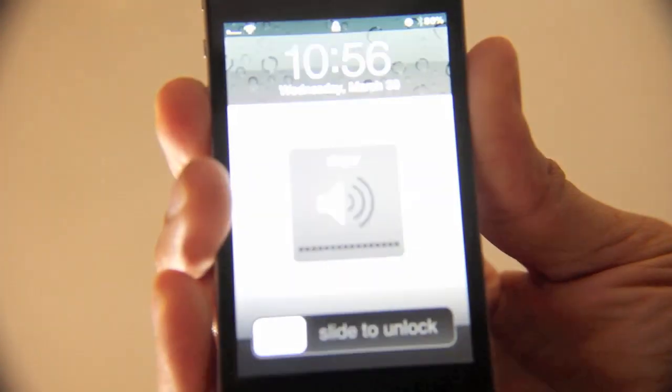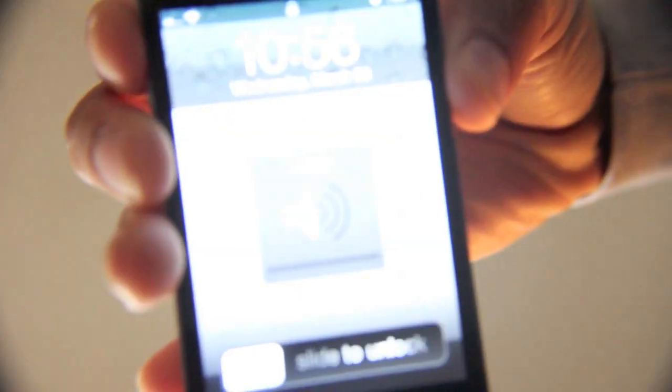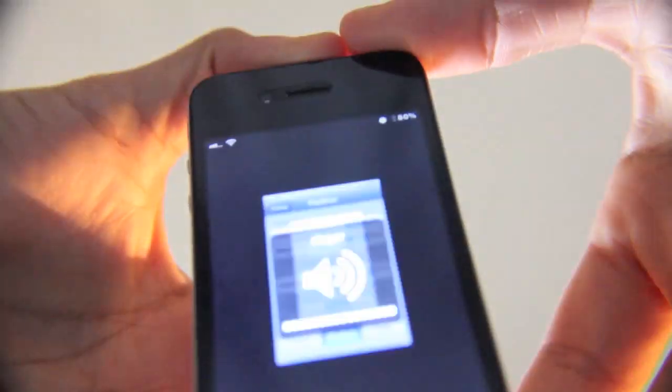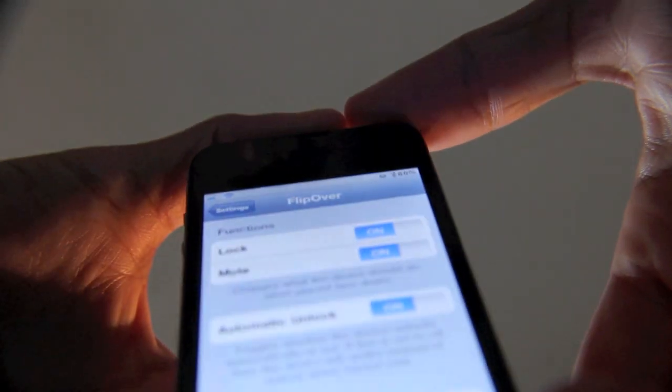There you go. It needs to be flat — remember that. Sensitivity settings — I probably don't have it exactly flat. Let me try again. Okay, there it goes. That was kind of wobbly in my flip over. You can see it's completely off once it's flipped over. Now, if I turn it back up, it unlocks and it unmutes.